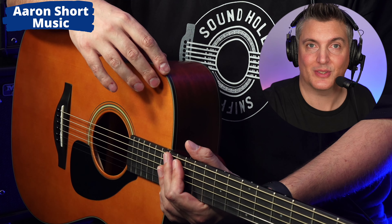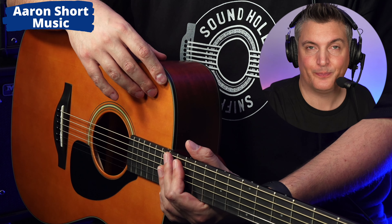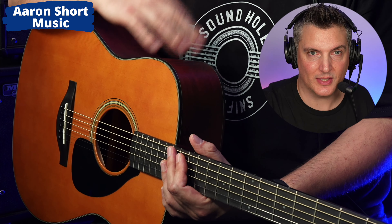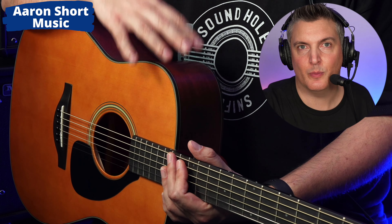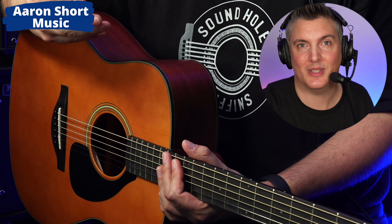If you buy something like a three-thousand-dollar guitar and then a six-thousand-dollar guitar, is that double the guitar? That's subjective, but in my opinion not in the same way that this is — and that's why I'm featuring this today. This is a remarkable instrument for the price, and just as an instrument in general.